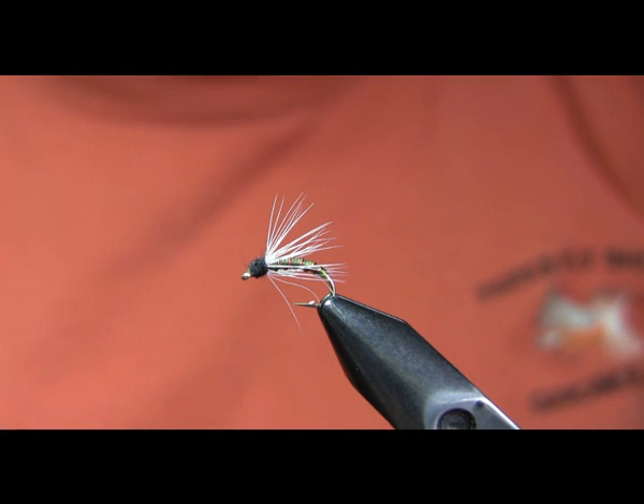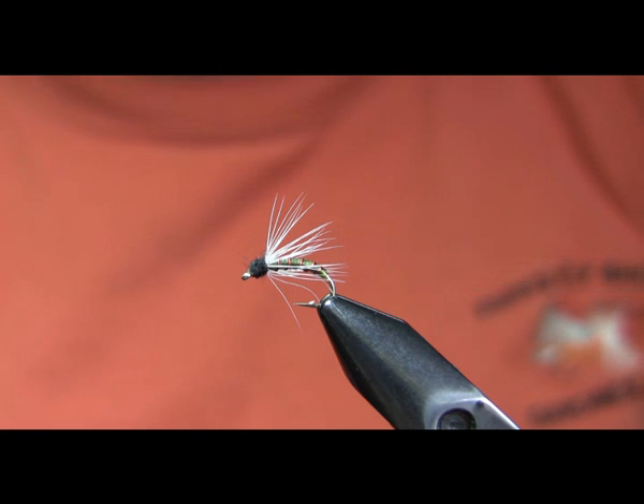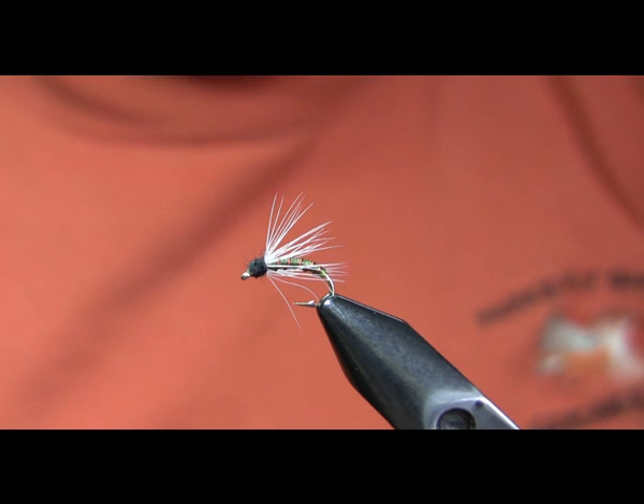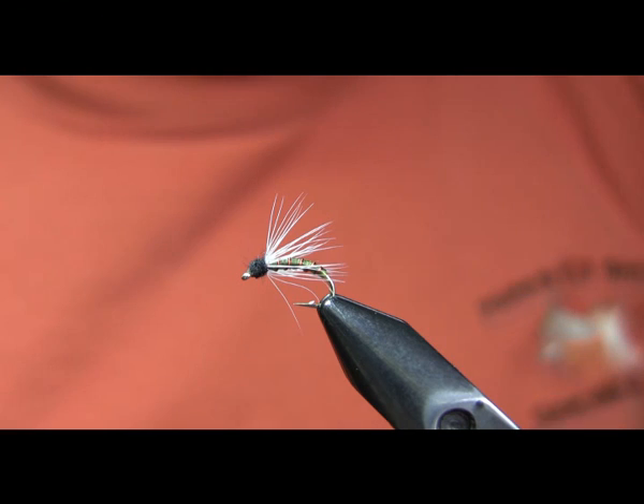Hi, this is Walter Wiese with Parkes Fly Shop's fly tying video for the 24th of February 2010. Sorry for the delay in getting videos out for the last couple of weeks. I had a death in the family I had to take care of and then was basically playing catch-up with other stuff.